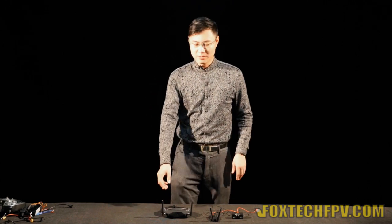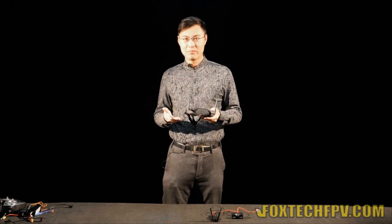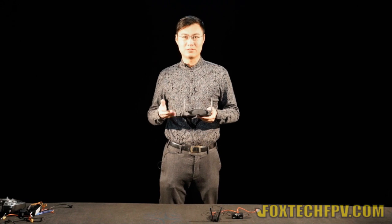Hi, dear fellows. This is Fu from Foxtech. Today, I am very glad to bring you the new FPV toy. What's in my hand is the Foxtech 3D FPV goggles. You can see it's a 5.8G 3D FPV goggles, which can give you a real feeling about the 3D FPV.